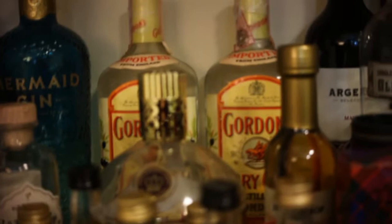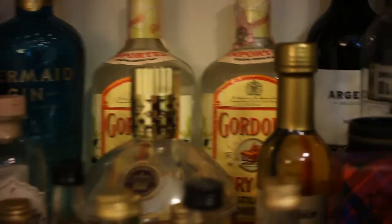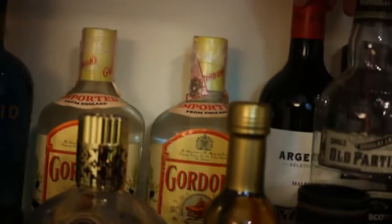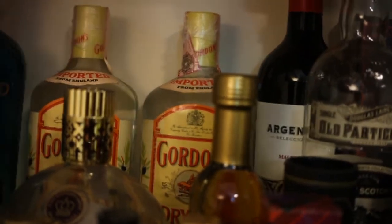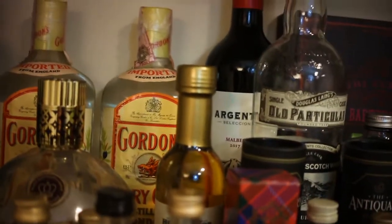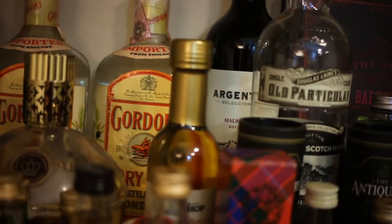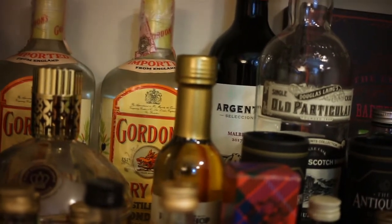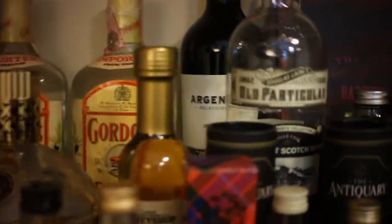Two bottles of vintage Gordon's back there — I need to get around to flogging those at some point. I've got a bottle of red wine here. I'm not a massive wine drinker. It's a Malbec from 2017 — I think it was also bought in 2017, so it's not like I've got a vintage bottle or anything. My fella doesn't really drink wine either, so I might end up giving that away.